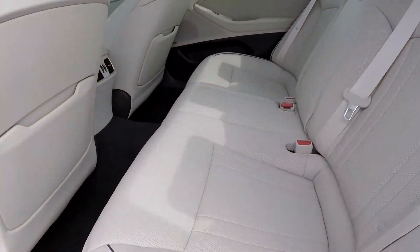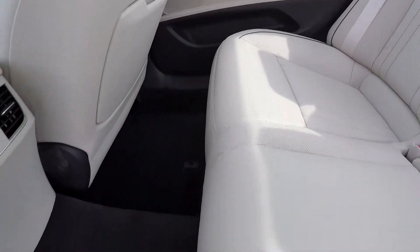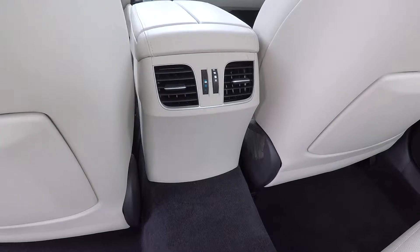Coming into your back seat, looking for any stains or tears here. You are going to have a pretty nice clean seat and a nice clean floor as well. Also, climate control is available for your back seat passengers.